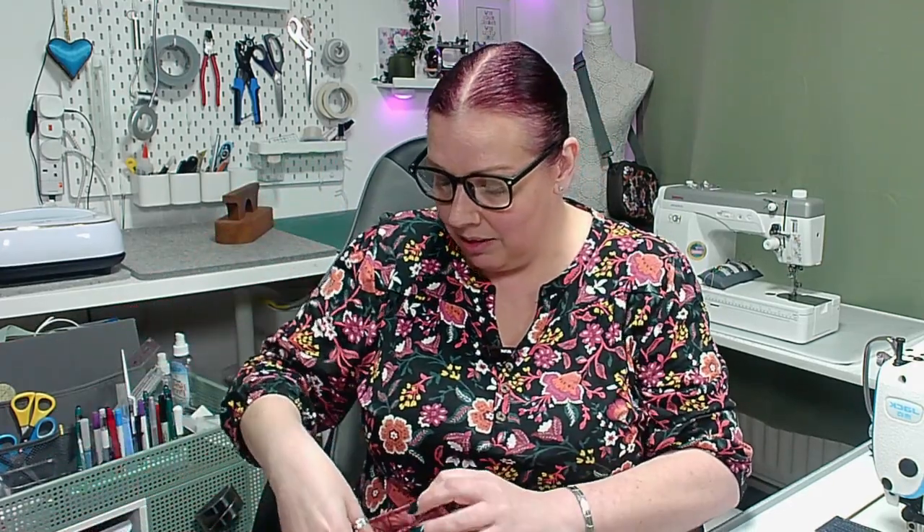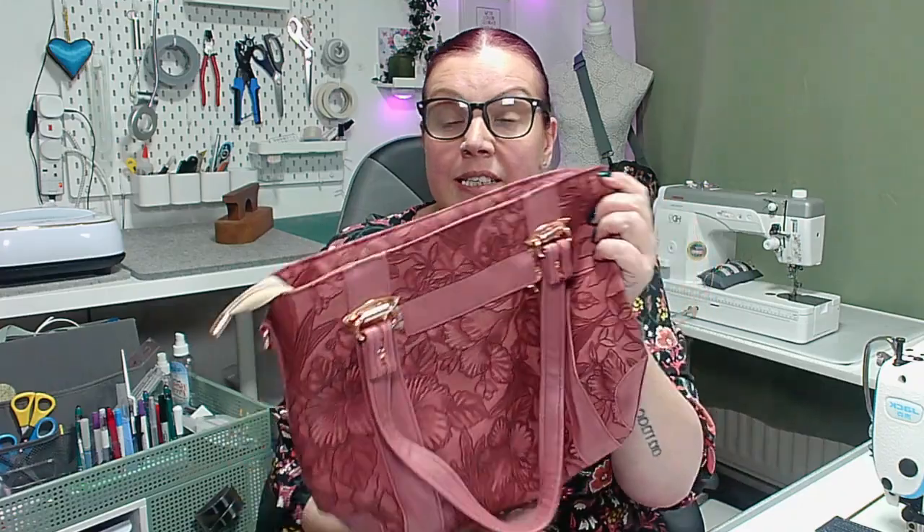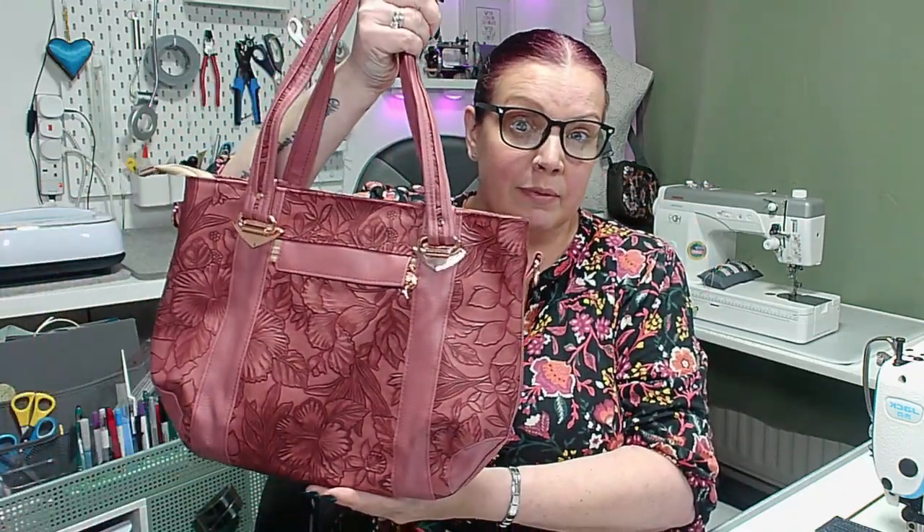In hindsight I should have extended the zip flap, or maybe just found some plain fabric to do the piping with. My lining was really quite a busy print and I felt it would clash with the exterior. The plain parts weren't wide enough to make plain piping out of, so I played with it for a bit and then decided to leave the piping out. I still think the bag looks absolutely beautiful even without it.